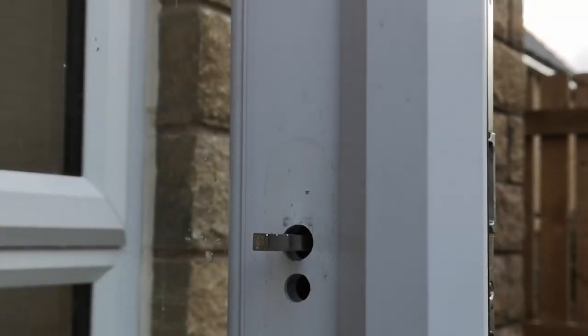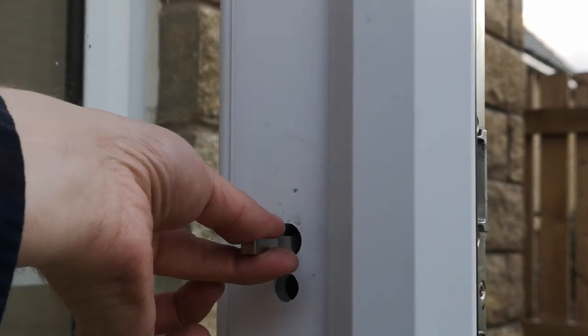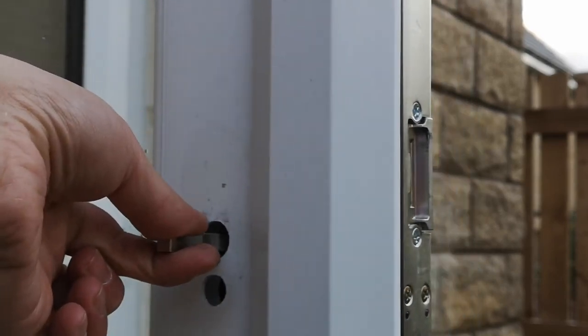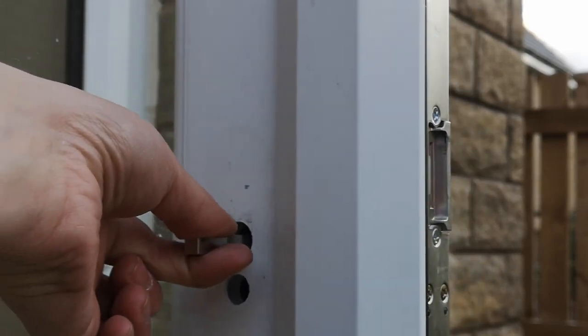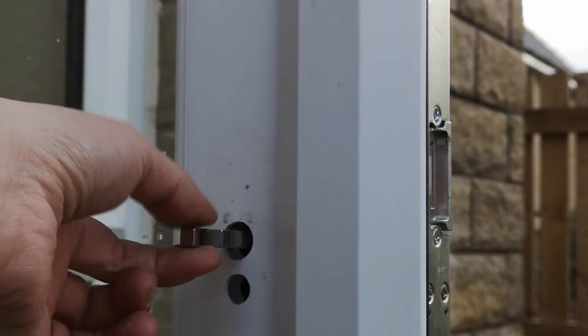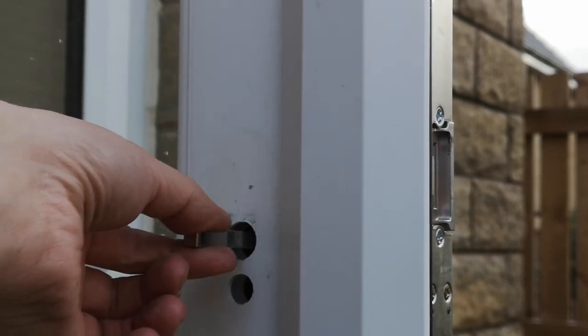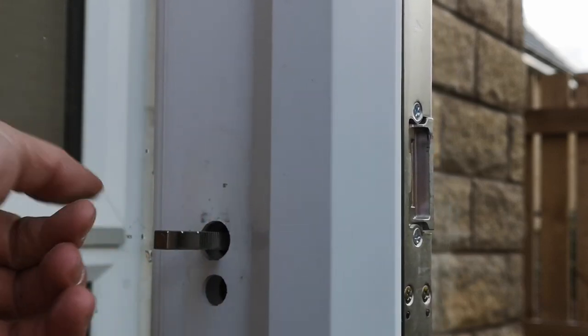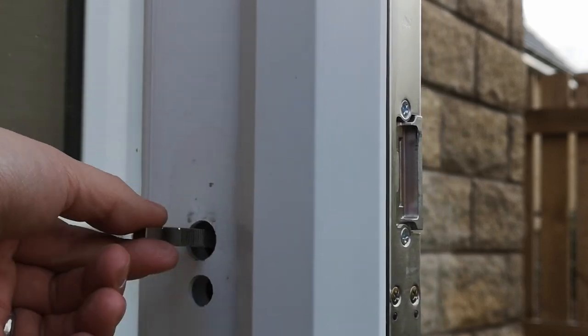Now as you can see the spindle is in place, and unlike the old spindle, it will not pull out. You do have to be careful when installing it — bear in mind that once it's in, it's not easy to get out without specialist equipment, so you need to make sure you put it in correctly.